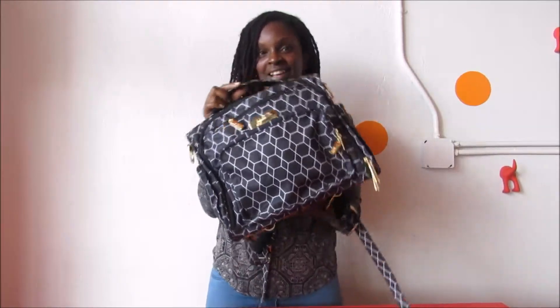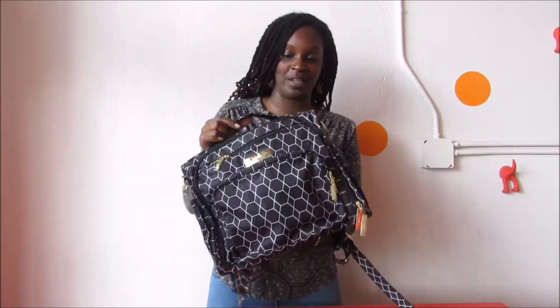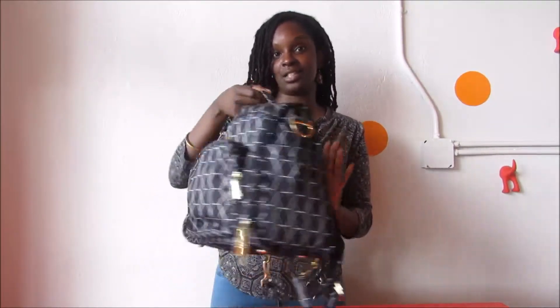Hey Mamas, it's Shanisha from Black Moms Blog where we talk parenting, culture, and lifestyle from a Black Moms point of view. Today I have a really great video for you. I partnered with Jujubee and I'm going to be doing a packing video of their VFF. This is my favorite bag by Jujubee and this one's in the Countess print. We're going to be talking features on the bag and then I'm going to show you how you can pack your very own.